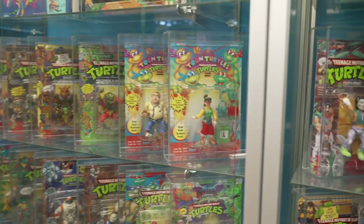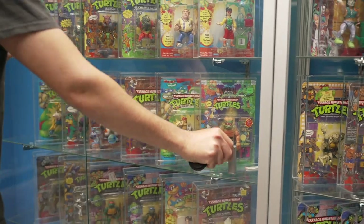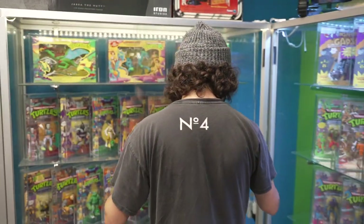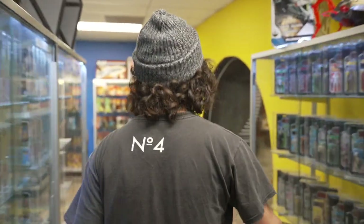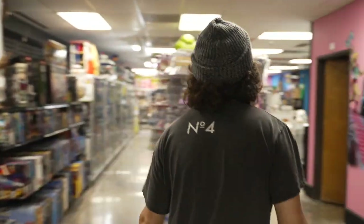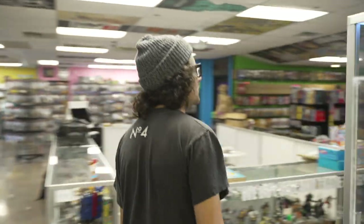If you're not necessarily a vintage turtles collector, we can always accommodate you if you're into the modern stuff, because they have released some really great modern figures. Let's come take a look at those. As you walk through the lair of Star Wars, Legos, and general toys — pretty much what we do here.